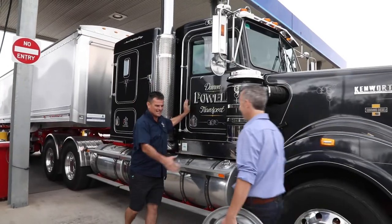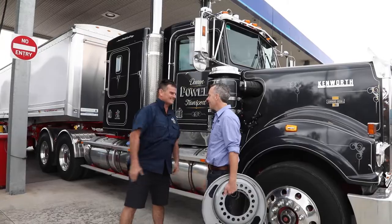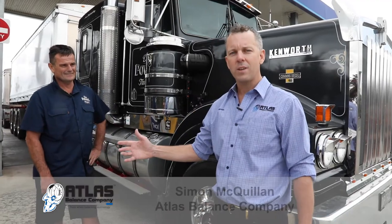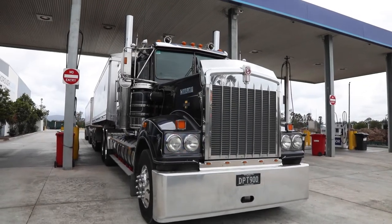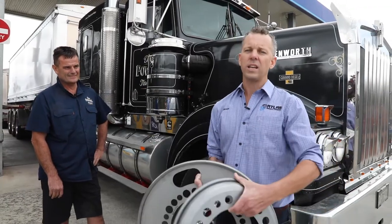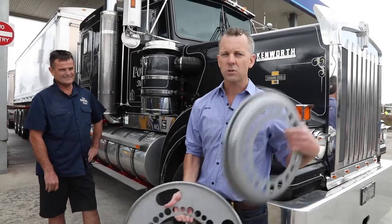Hi there Daz. How you going Chief? Not too bad, thank you sir, good to see you mate. Good to see you. Now we've got Darren here from Darren Powell Transport. My relationship with Daz actually started about three years ago when I ran into him at a service station. I told him about the Atlas balance rings — both the steers and the drives — and he said, 'Oh look, I'll have a crack at it, I'll do the steers.'